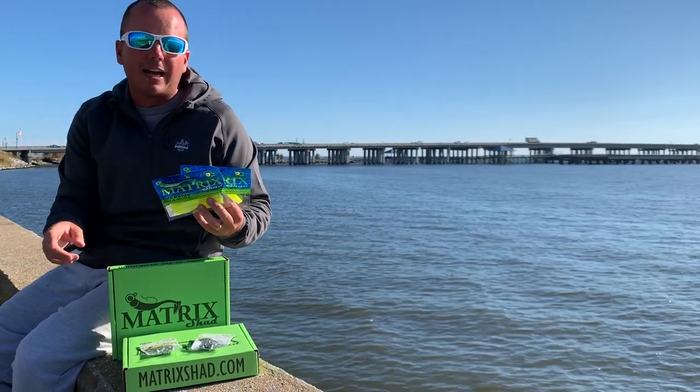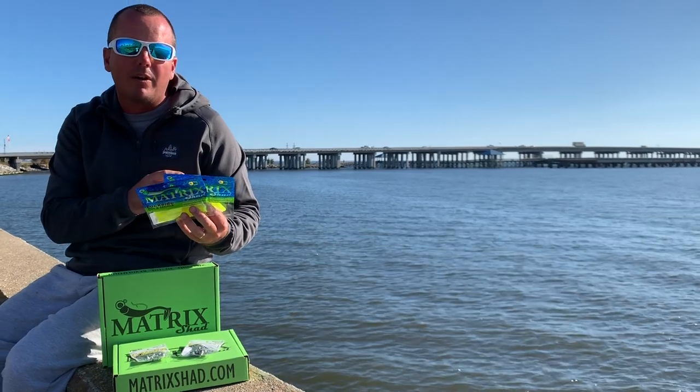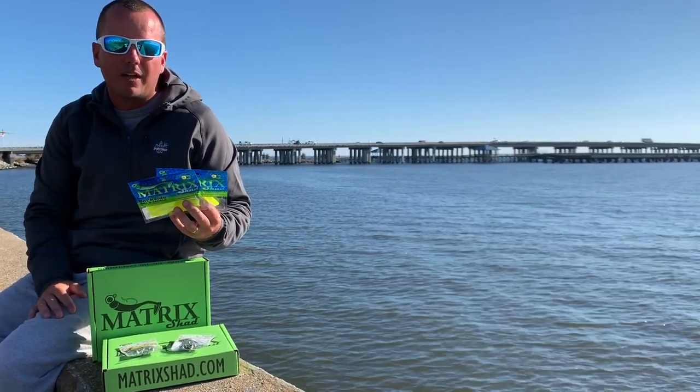Enjoy this episode of Dockside TV fishing the World Series trout on the bridges of Lake Pontchartrain.